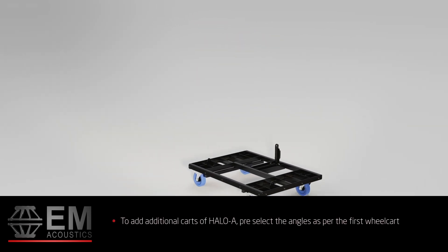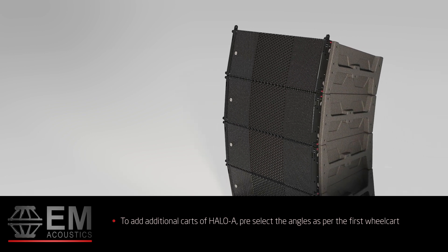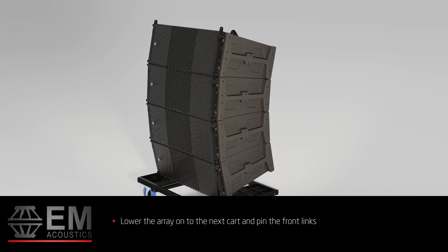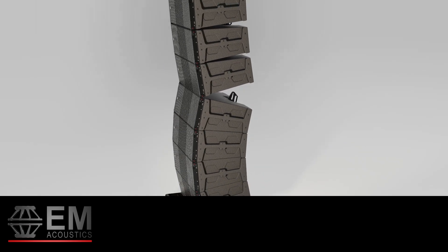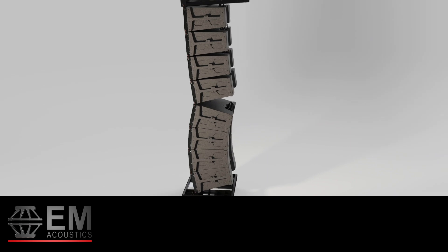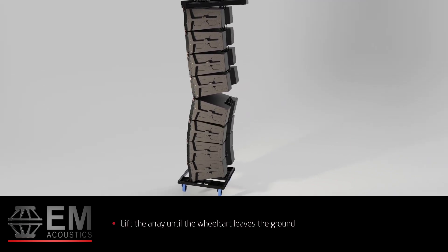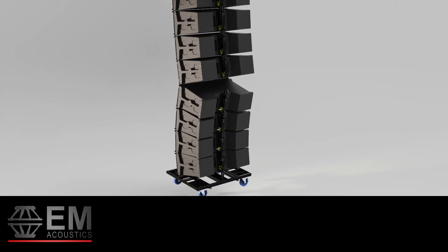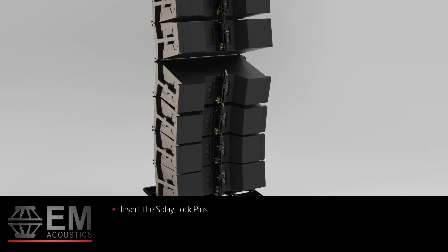To add additional carts of Halo A, preset the angles as per the first wheel cart. With your angle set, lower the array onto the next cart and pin the front links in place. With the splay lock pins removed on the new cart, lift the array until the wheel cart leaves the ground. This will open the angles on the second cart of loudspeakers, at which point you can reinsert the splay lock pins to lock the angles as before.